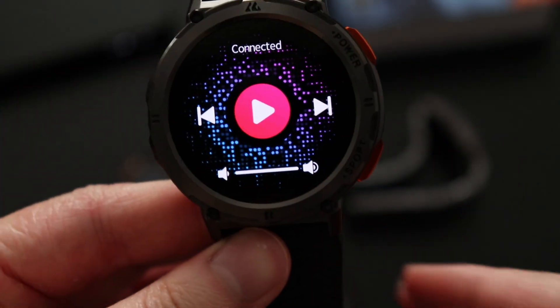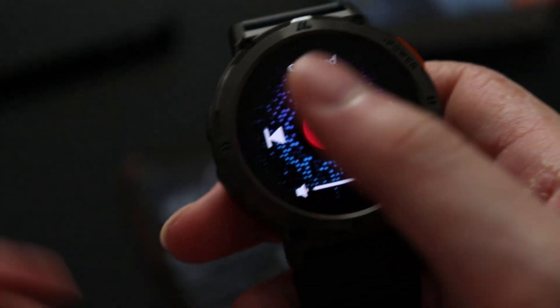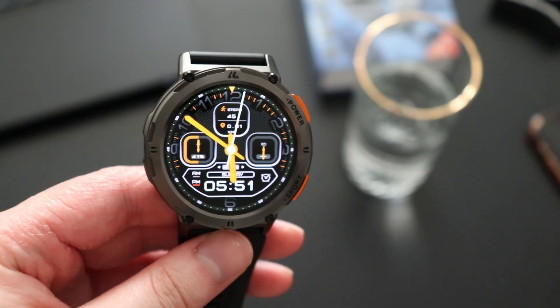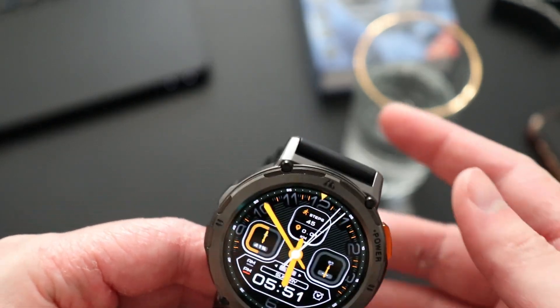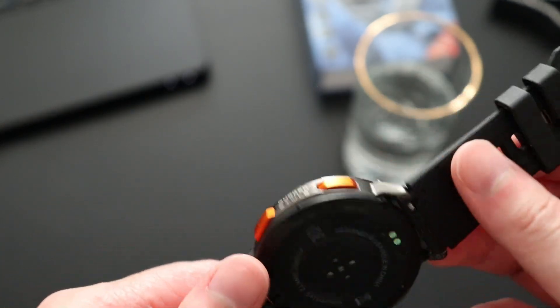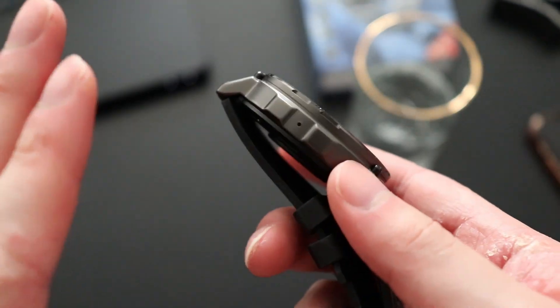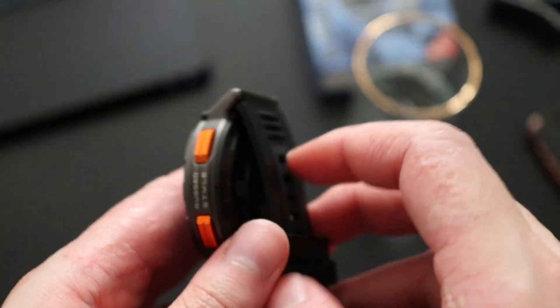The watch itself can get pretty loud and the sound quality of the speakers is pretty good — not as bad as some other smartwatches. The Cospe Tank T2 is IP69K rated, so it is waterproof, and the microphone and speakers are also waterproof, so you don't really need to worry about that.